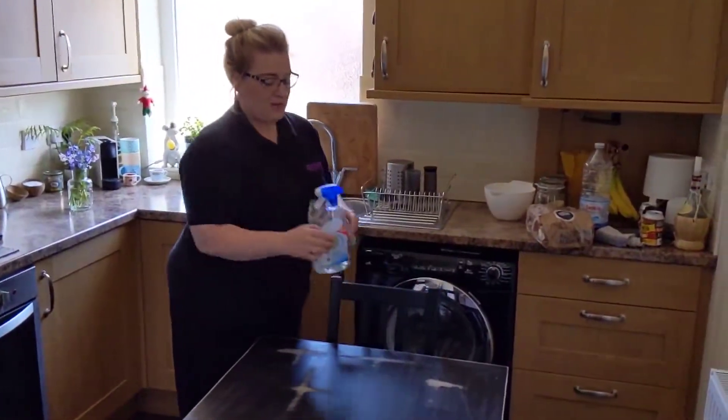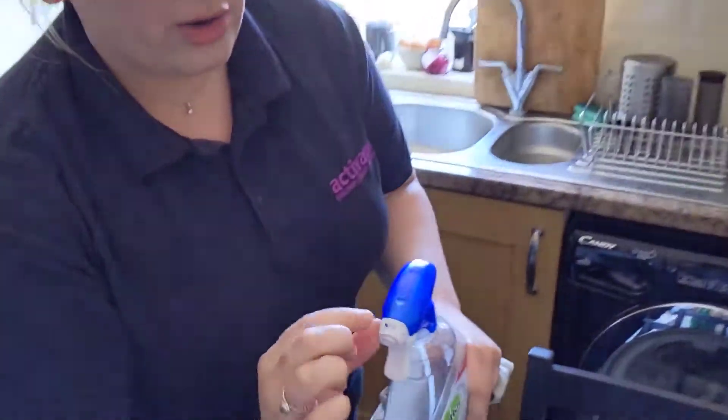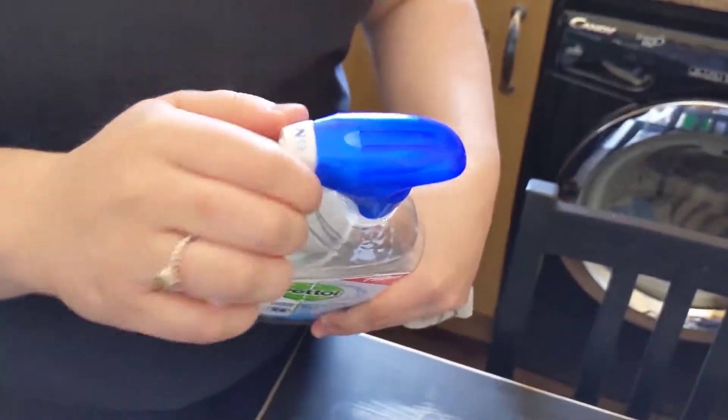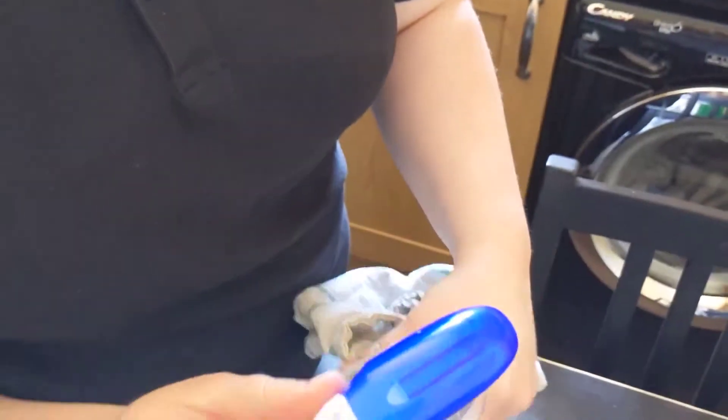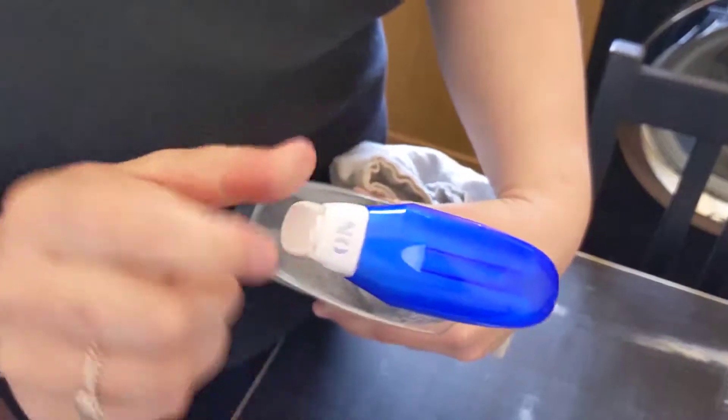Make sure that the twist at the top, which says on or off, does say on — otherwise it's not going to spray for you. If it says off it isn't going to work, so you need to twist it on.